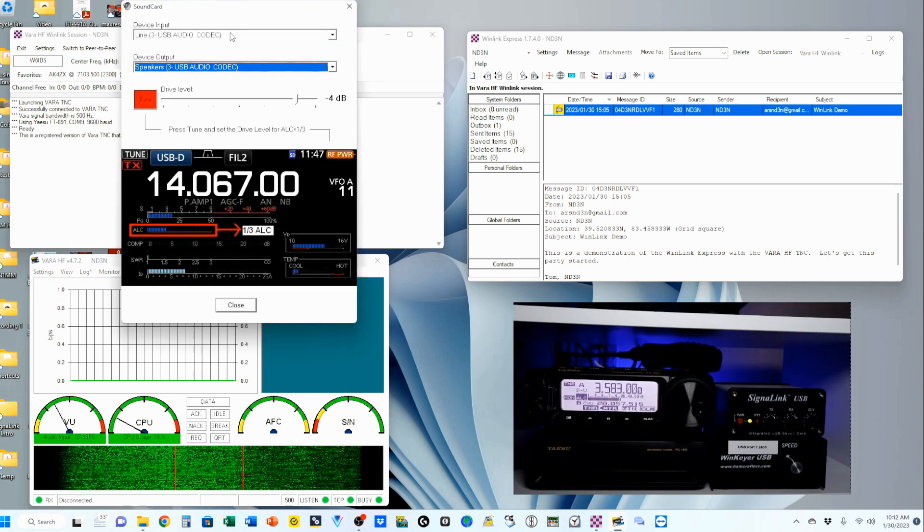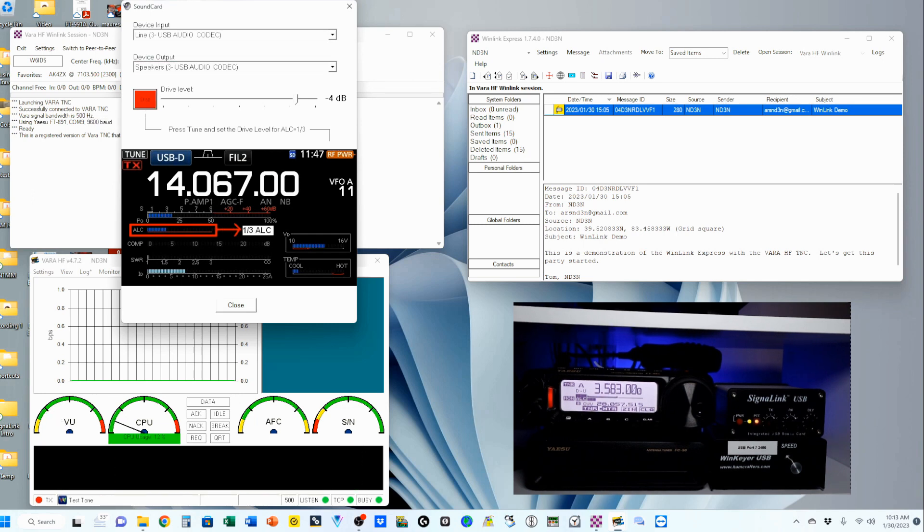You want to make sure the audio codecs for your external sound card — in my case the Signal Link — are set here. I'm going to set my ALC; they recommend one-third ALC. Anything between one-third and one-half is great. Let me turn this on — you can hear the tone going. My ALC is now reading and I'm going to reach over and adjust my TX on my Signal Link until it comes to the appropriate place. And that's a good place. I'm going to come back and clear it.